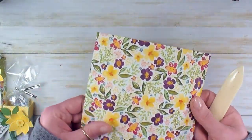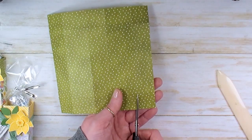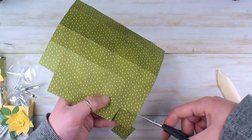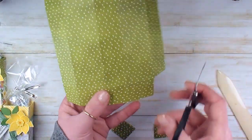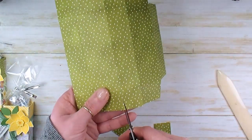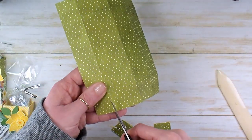Work all those score lines with the bone folder. Sometimes I find it's easier to work from the inside when you liberate the tabs. You're going to choose the side and cut the corners out top and bottom from one side of your box. Then you're going to liberate the tabs by just cutting out the score line. Less is more here — you just want to debulk a little bit, especially if you're going to fold the tabs to the outside. You really don't want to have big angle cuts here.